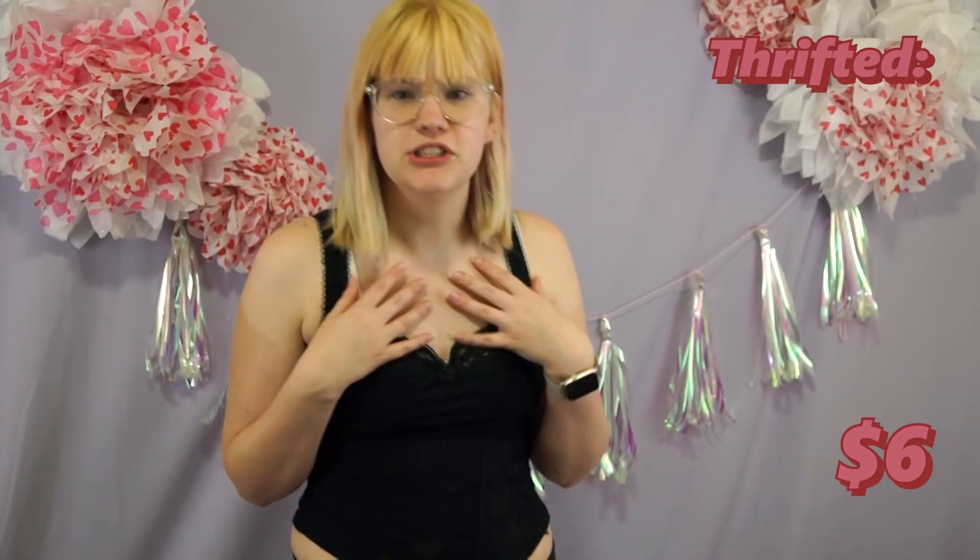This is a lingerie top that I got at Goodwill — such a shock. I'm glad I got this piece just because it has such a nice silhouette; it's really flattering and looks good with literally anything else I pair it with. My cat chewed a hole into it at one point, so there are a few mending spots, but you can't really see it on camera, so it's fine.